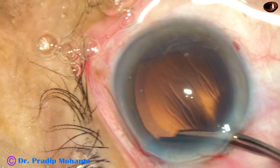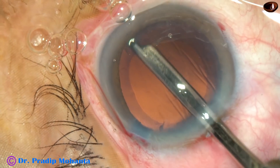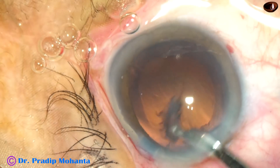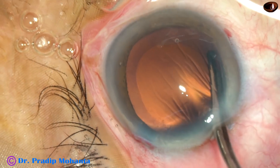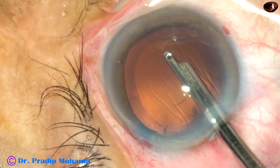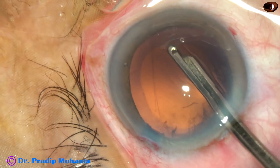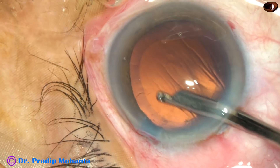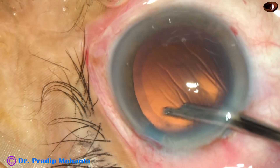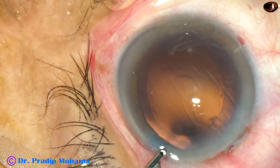In this case, by this time the nucleus has been managed and now cortical cleanup is being done with a 23G SIMCO cannula. With my experience, I can say that this is a very safe instrument.